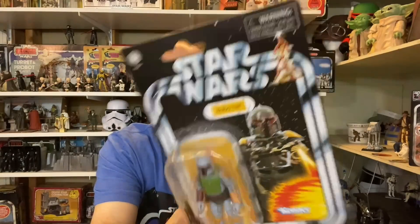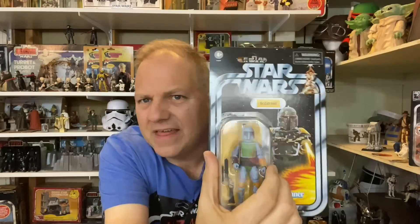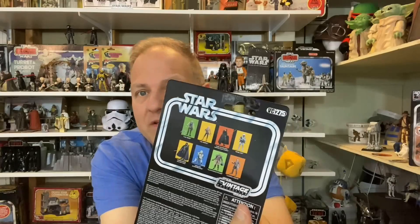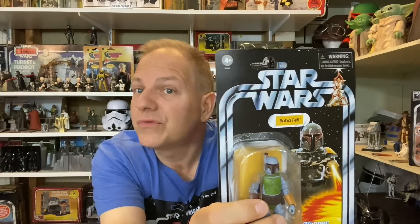This is the Boba Fett paint scheme very much like the original, using the Star Wars 'racing stripe' card art from before A New Hope was even called A New Hope. It's really good — VC 275. I purchased what I thought was the deluxe version, but I really just wanted this figure. If it is a Target exclusive, I can't believe it because VC 275 suggests it's part of the regular line. Either way, I'm excited to have it.